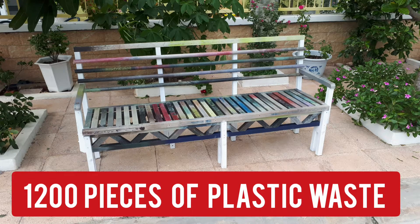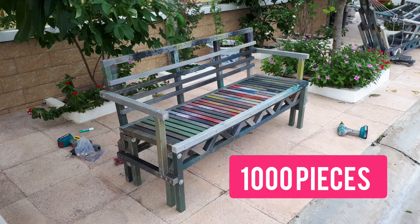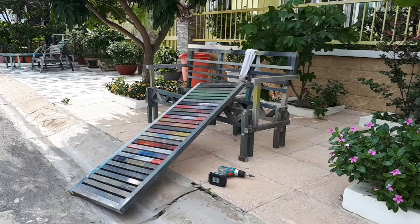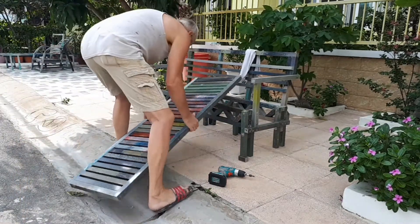This bench was made from more than 1,000 pieces of plastic waste. It is 40 kilograms. This smaller bench was made from about 1,000 pieces. We use all kinds of plastic to extrude sticks, and then we screw the sticks together to make benches and all kinds of furniture.